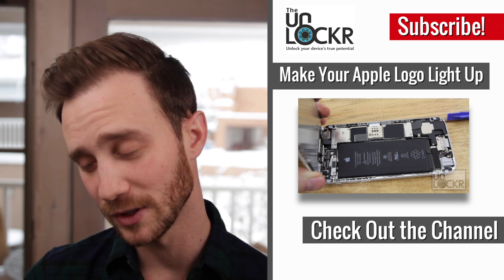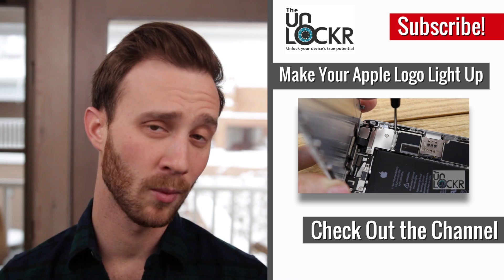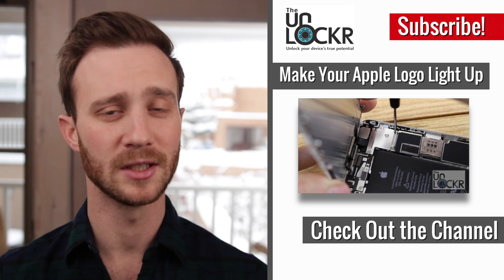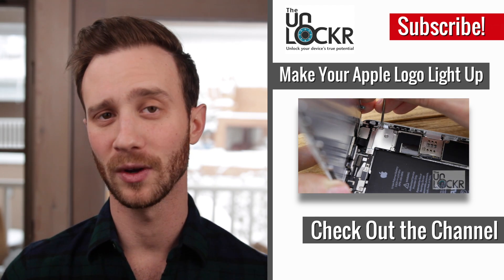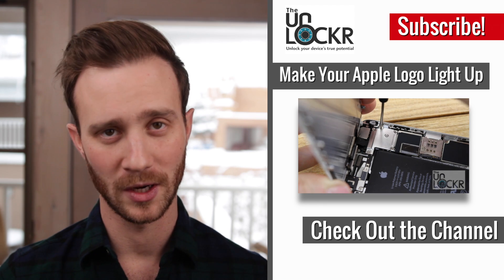I hope you guys enjoyed that, and if you did, please thumbs up or share it — it is greatly appreciated. If you want more videos on how to get the most out of your device, please subscribe to the YouTube channel or follow me at dkogan on any of the social networks. And as always, thanks for watching.